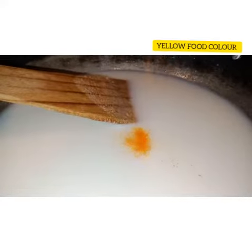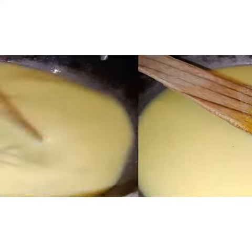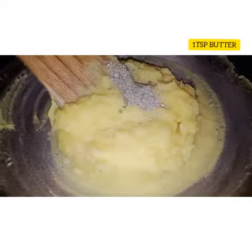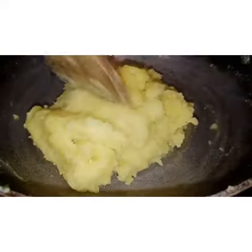Now I am going to add 1 teaspoon of yellow food colour and 1 teaspoon of vanilla essence. Without stopping, mix well to make a thick consistency. At the time of getting thick consistency, add 2 tablespoons of ghee and 1 tablespoon of butter. And for the flavour, add 1 tablespoon of cardamom powder and mix well.